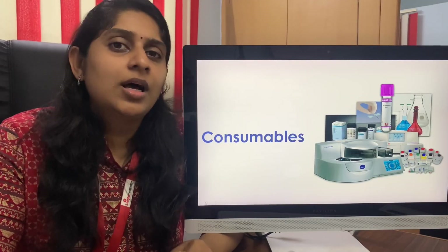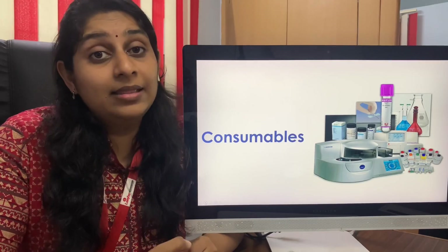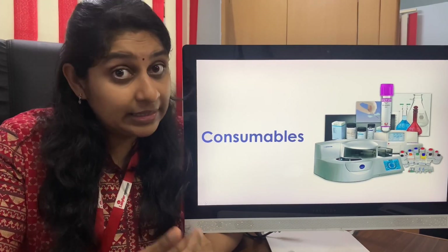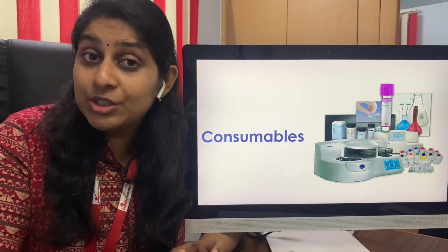The next thing is the consumables. Investment in the machine is one thing. The second thing is running it on a daily basis, on a monthly basis, on a yearly basis. For that we need to know what is the cost of the consumables.